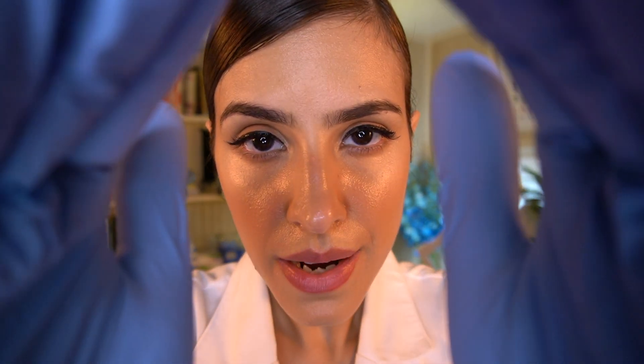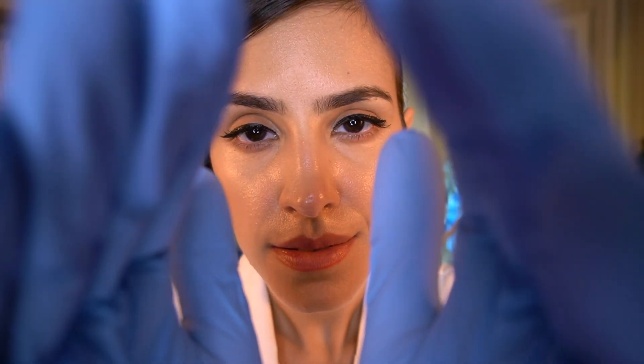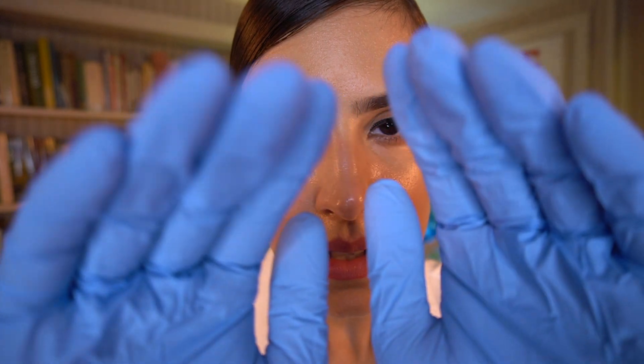Go ahead and close your eyes. And now open your eyes. Go ahead and close your eyes. Excellent. And open your eyes. Very good. I want you to close them and open them three times.